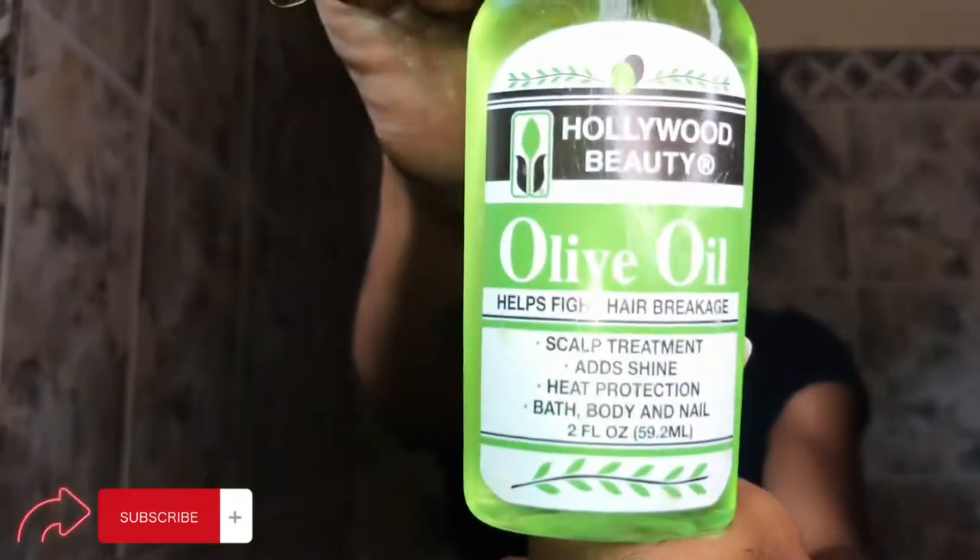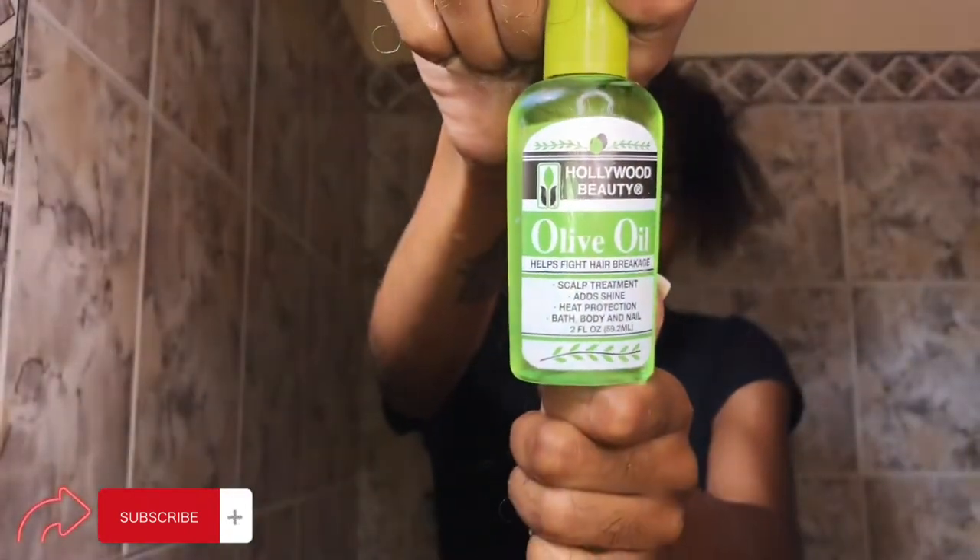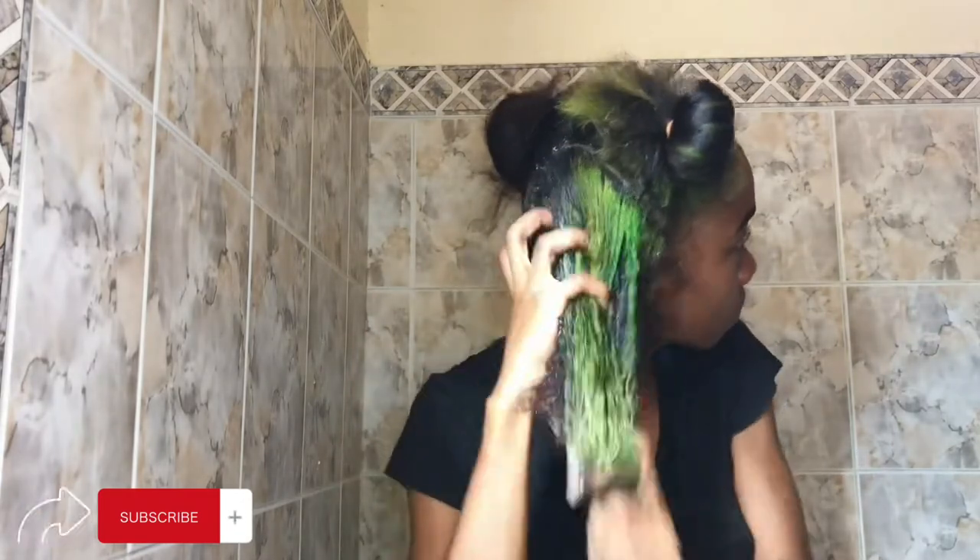Now I'm adding olive oil. This olive oil helps to prevent breakage and adds shine to your hair as well. Both of these products I bought at a wholesale store, so anybody can go and buy them — they're very cheap and very convenient.